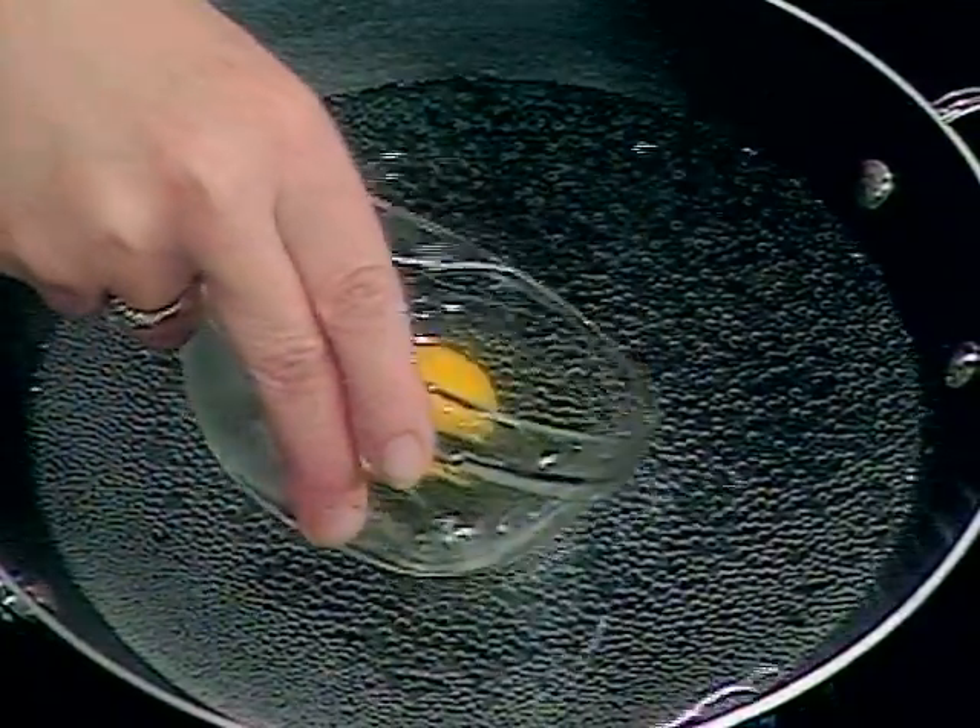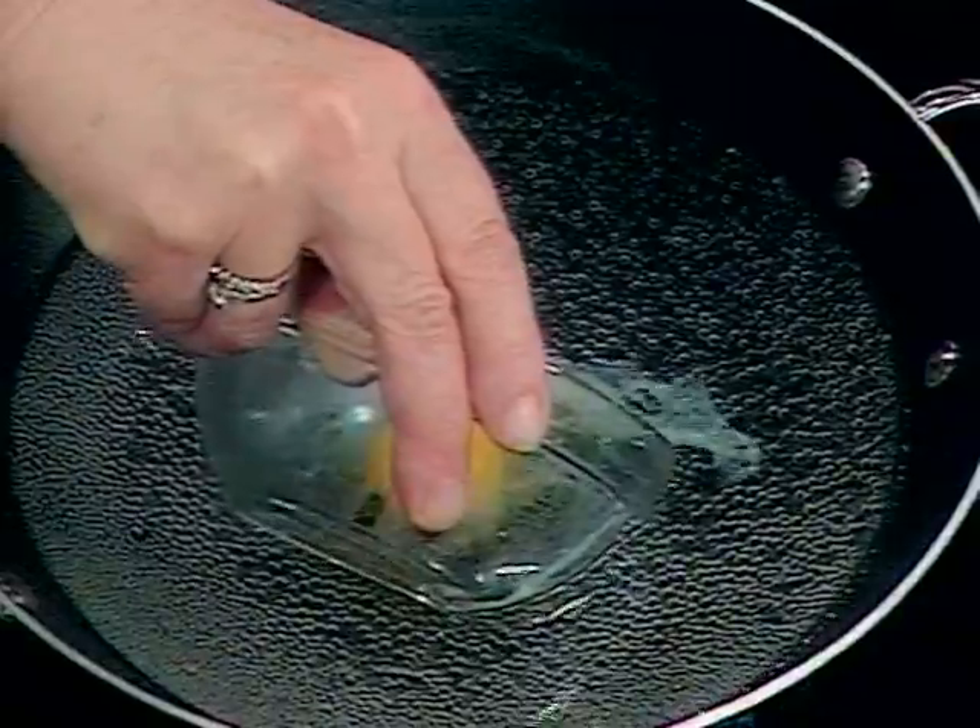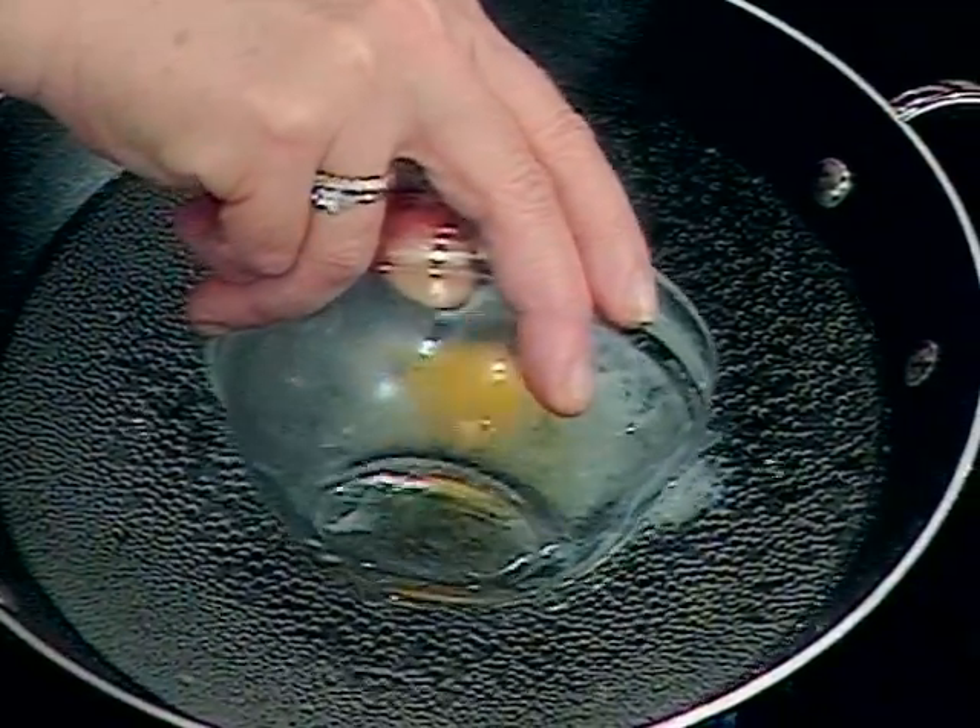Crack an egg into a bowl, and then put it into simmering water, just like that.